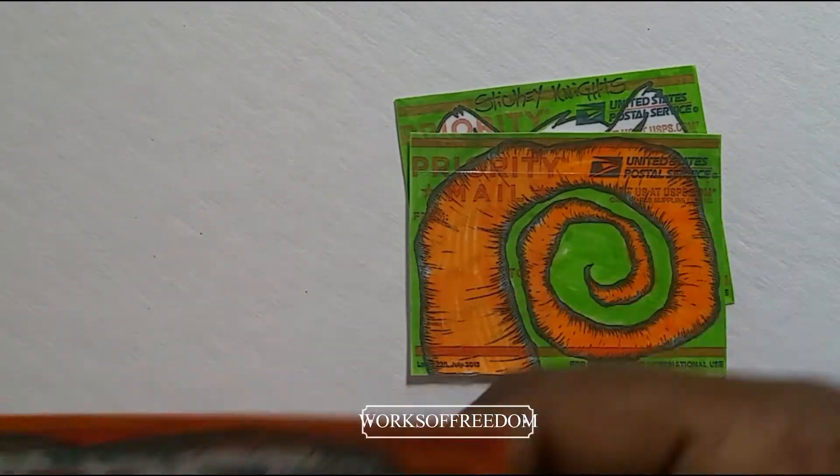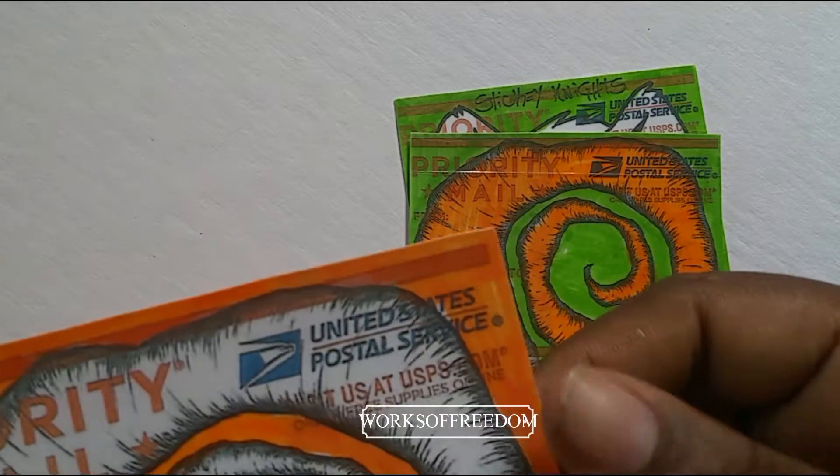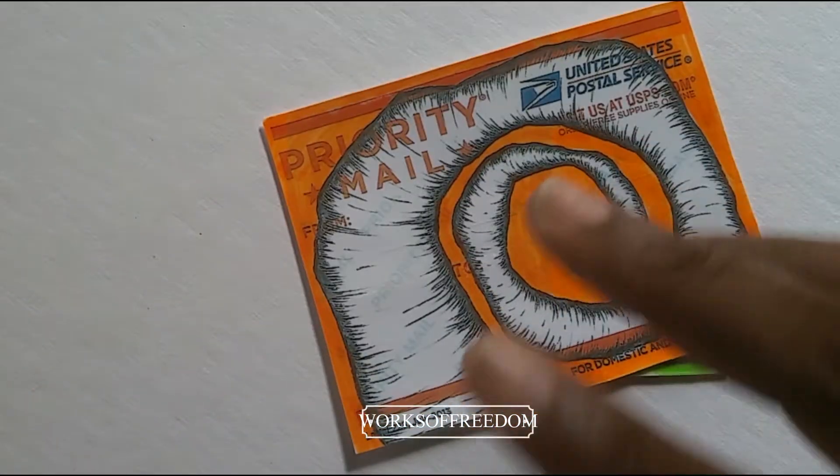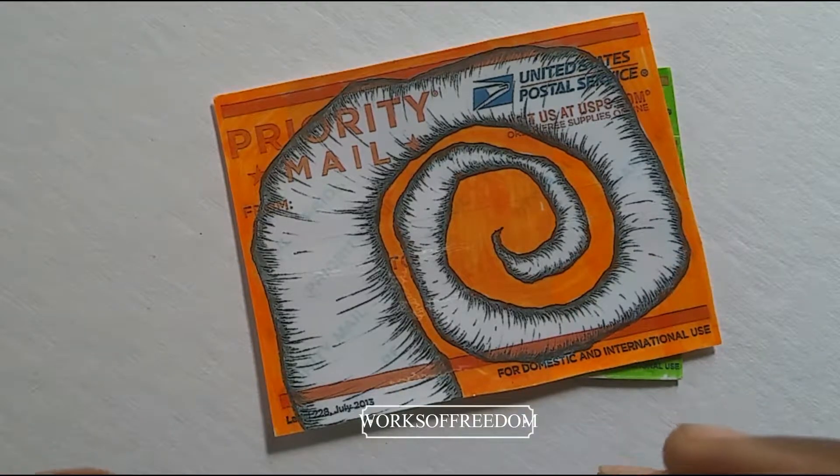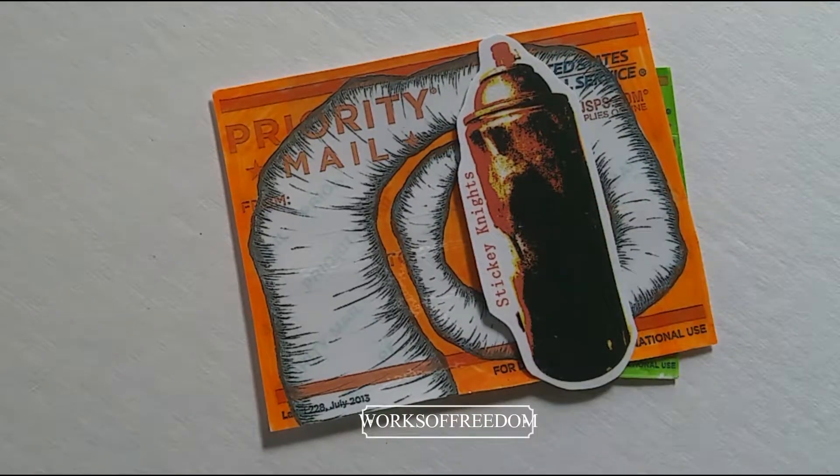I think these were done with scotch tape as far as the lamination process goes. Again, I love the hand feel of when someone just kind of does it all themselves. There's nothing wrong with using a laminate machine or something like that, but either way I just really love it.